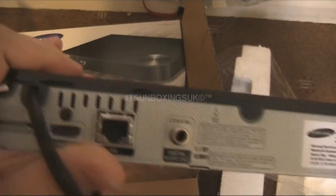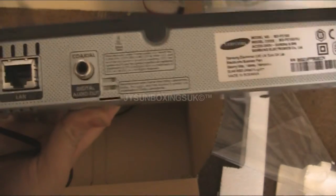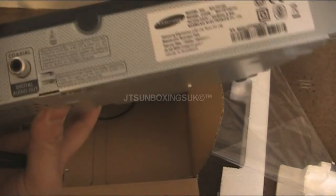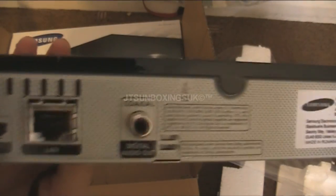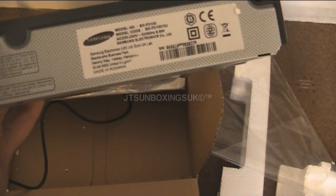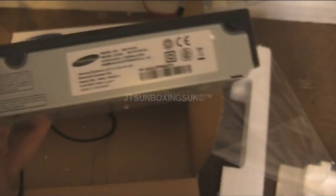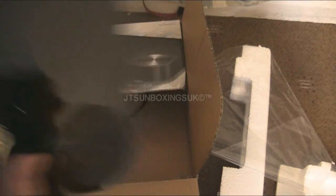On the back it has HDMI output and LAN. I've also heard that for access with iPlayer and that, it could do Wi-Fi as well. And it has another port there which is a digital audio output. For people that are interested in this stuff — it's very shiny, very nice. Apparently this is full HD and I'm looking forward to using it.